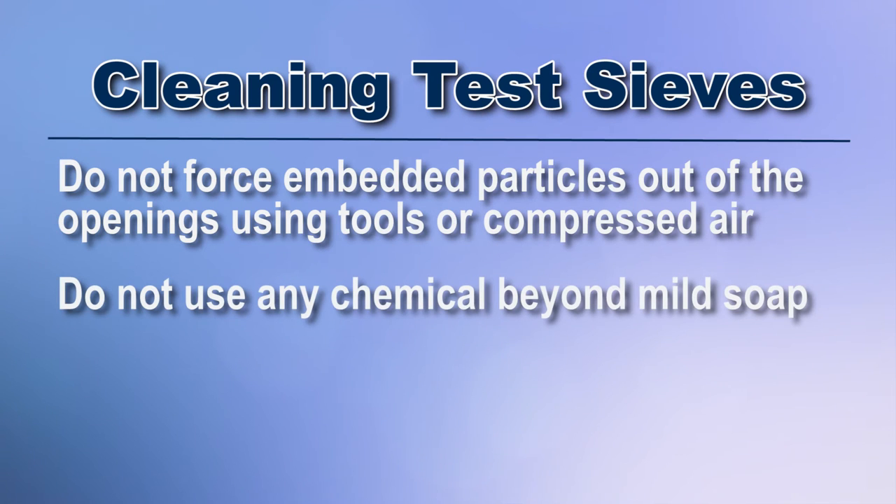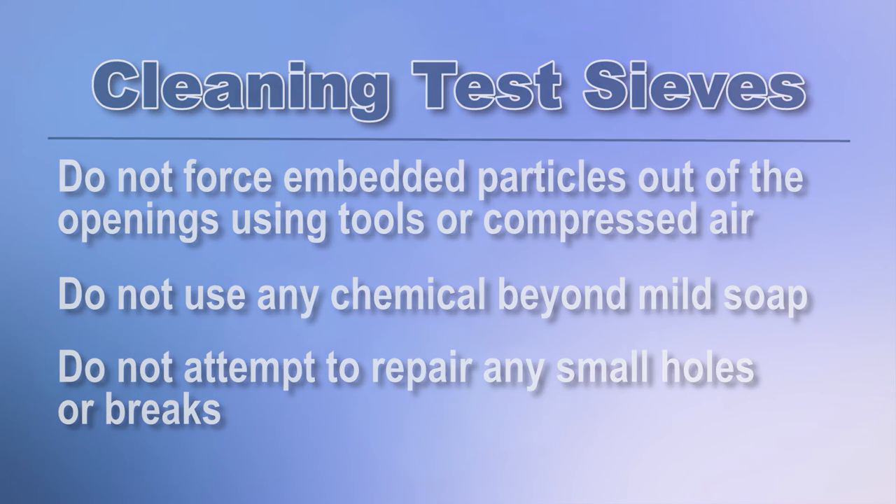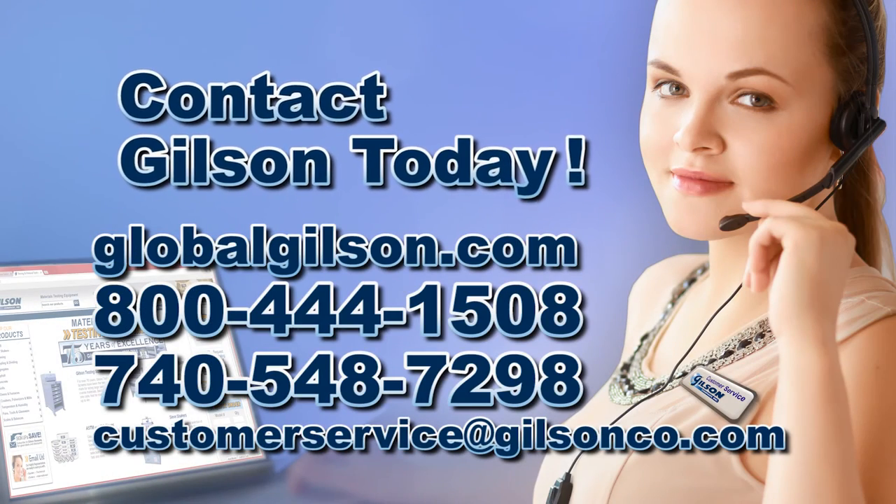Do not use any chemical beyond mild soap to wash your sieves, as they can alter the sieve opening and limit the lifespan of the sieve. Do not attempt to repair any small holes or breaks, and discontinue use of any test sieve if the wire is worn, loose, or damaged. Examine your sieves frequently.